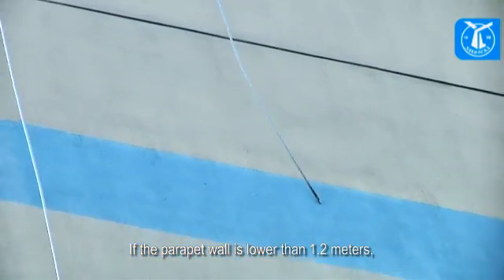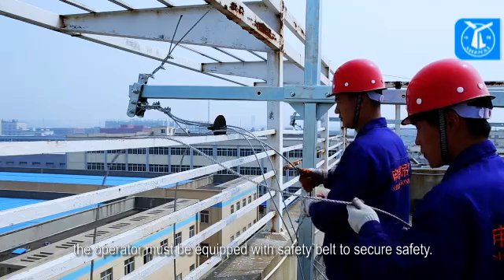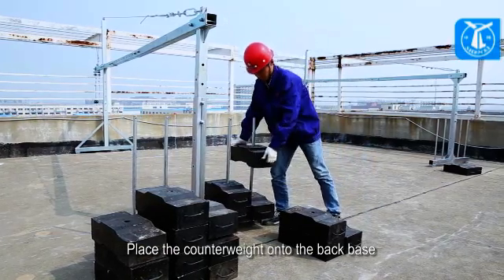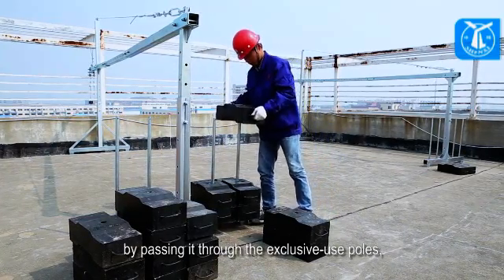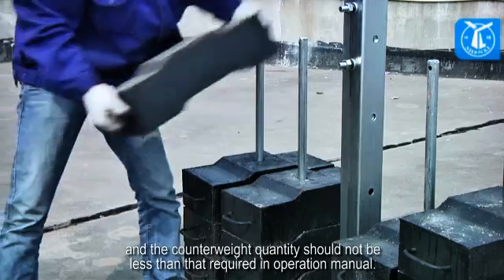If the parapet wall is lower than 1.2 meters, the operator must be equipped with a safety belt to secure safety. Place the counterweight onto the back base by passing it through the exclusive-use poles, and the counterweight quantity should not be less than that required in the operation manual.